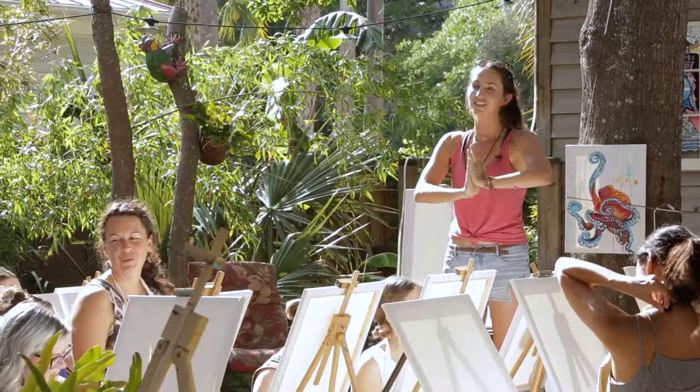If I could have your attention. My name's Bree, this is Paint with a Buzz. We've got a full class here today at Chicofeo on Folly Beach. The sun is out, the weather's perfect. An art studio doesn't get much better than this.